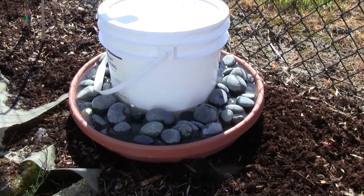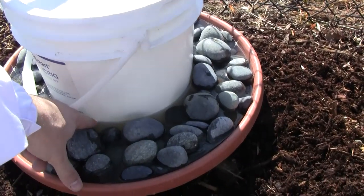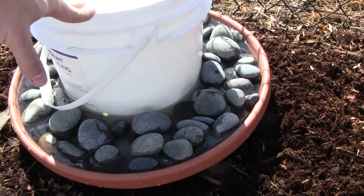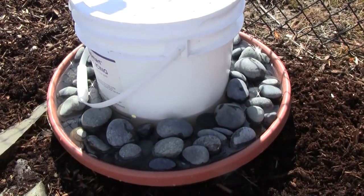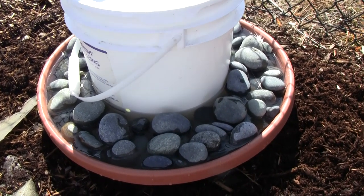I drilled a 3/8 inch hole right here below the water line, and as long as you have a tight-sealing, airtight lid, it will not all come out at once. So the bucket will